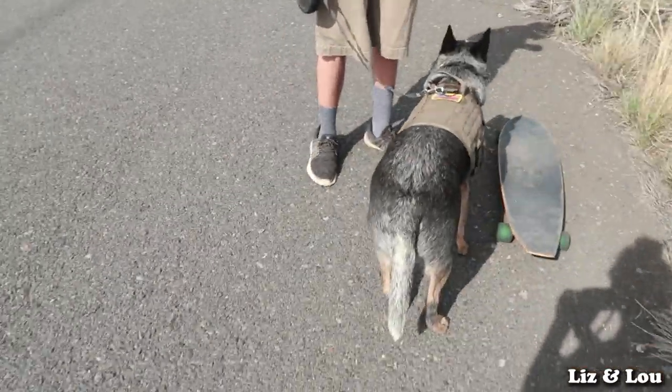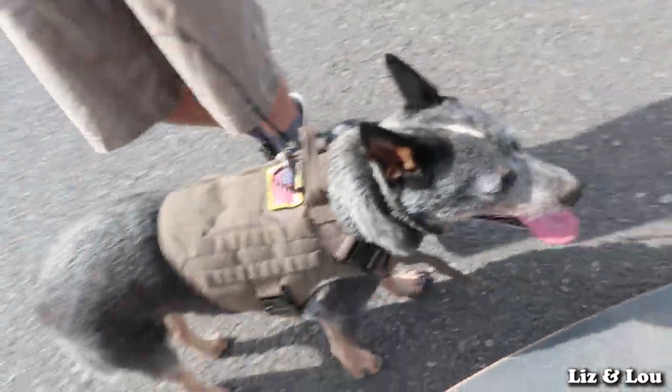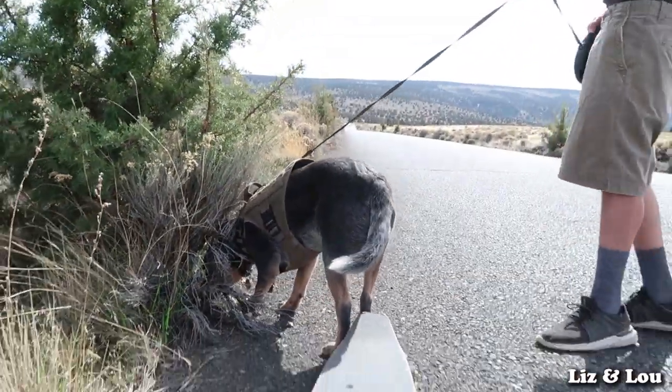We're trying to teach him some commands so he knows when to stop. So when Nick wants him to stop, he'll go 'whoa, whoa, whoa,' and Louie slows down. We just rolled with it and that's the command. We just say 'you want to rip?' before we go and he just starts running. He's really tired out now — we should give him a little break. This tires him out really fast, so it's a really good exercise for your dog.